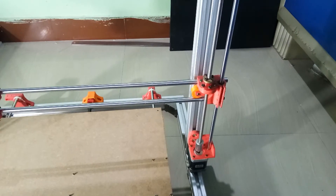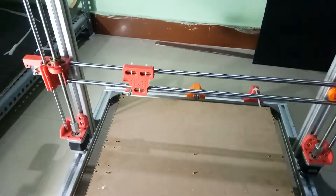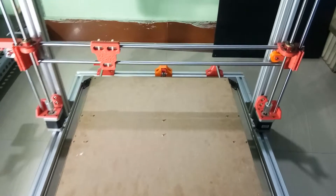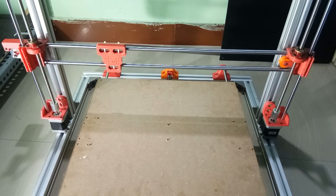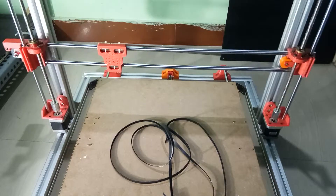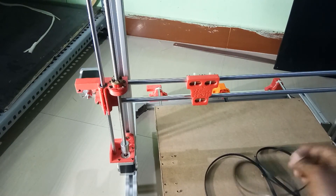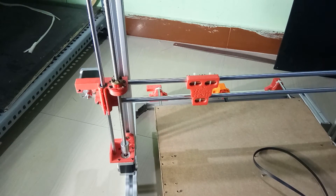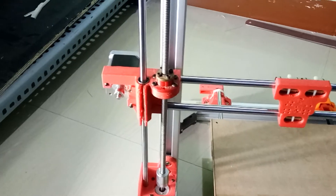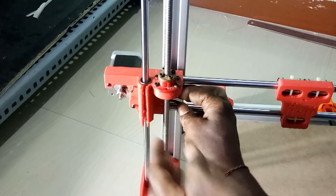Now both sides are ready. We need to attach these both sides with the help of this belt. To do that it's very simple — just take it from here. I'll add that to the belt.